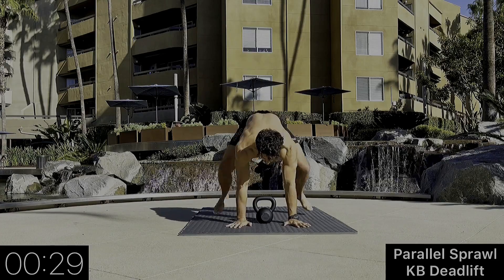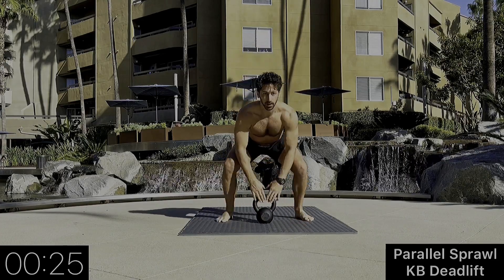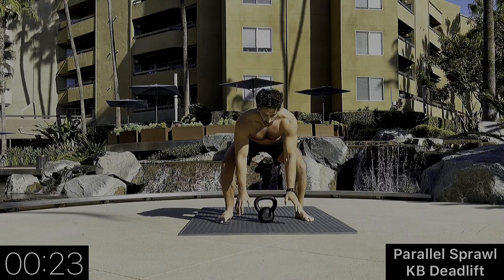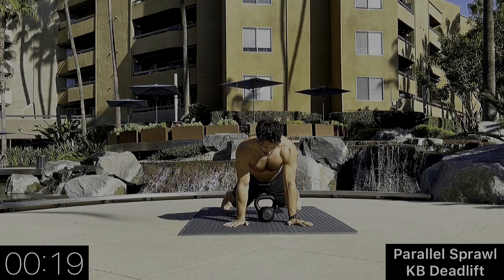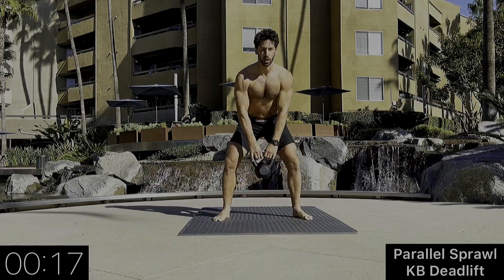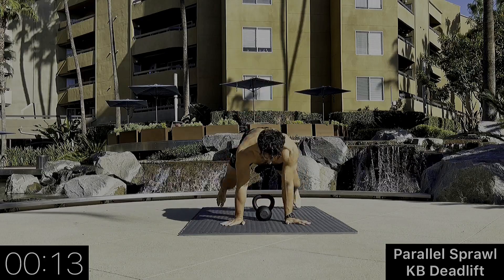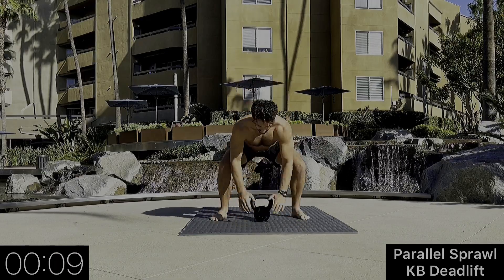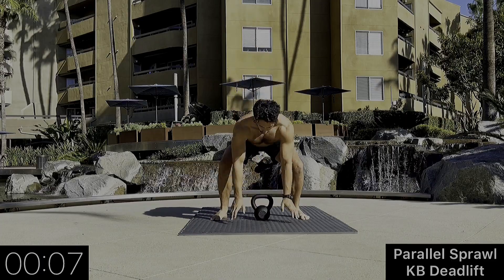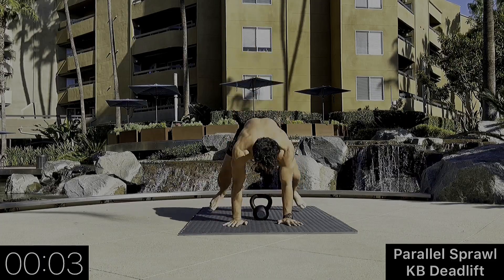We're now going to use the kettlebell — parallel sprawl into a kettlebell deadlift. With the kettlebell, you want to make sure it's close to your heels, in line with your heels at the back of your feet. We don't want the kettlebell to be too far out in front of us — that's unnecessary stress on our lower back. Stay controlled throughout the whole movement.